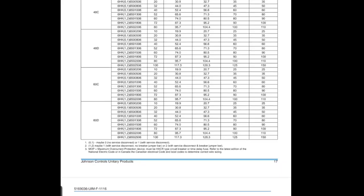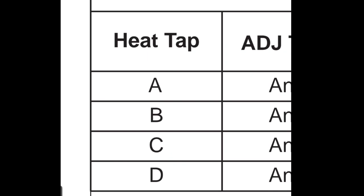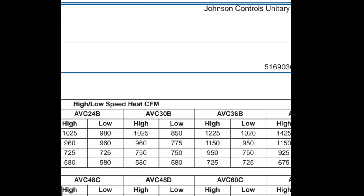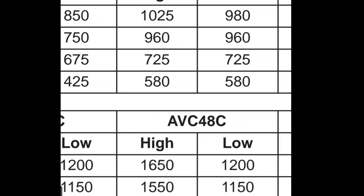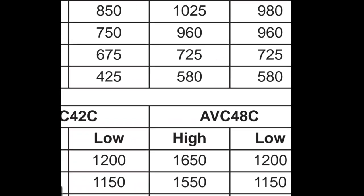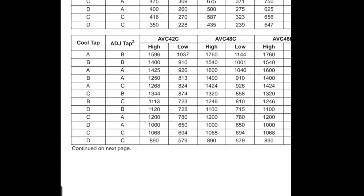Now let's look at table 15. You see where it says heat tap? We should have it on D. But what I want to show you is if you scroll over to AVC 48C, you can see how the top numbers are higher than the bottom numbers — it starts at 1650, then 1550, 1375, and 1150. Tap A is going to be the highest speed, tap B is lower than tap A, and going from tap A to B to C to D you're going to be lowering the fan speed, and that's going to be the same for cooling.